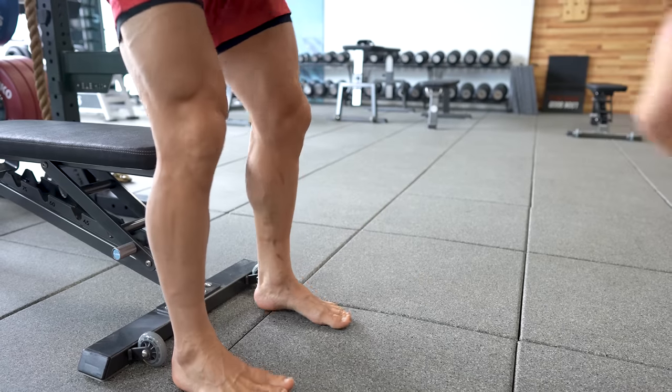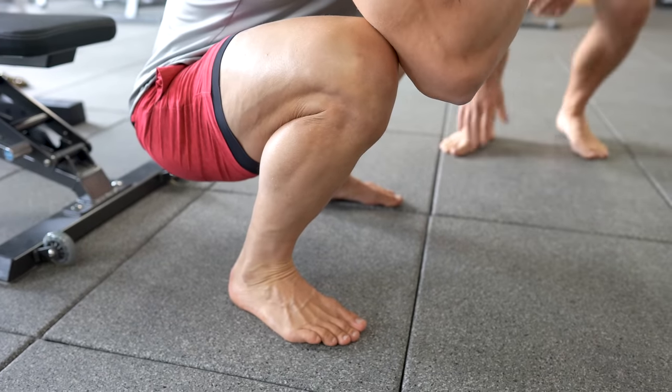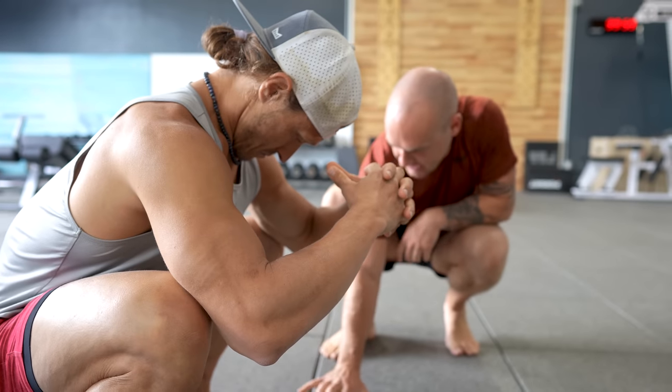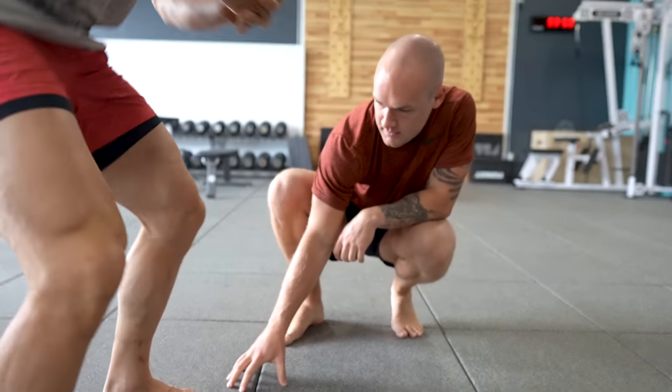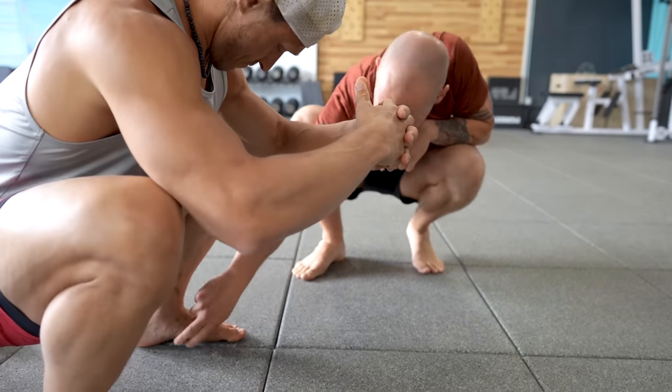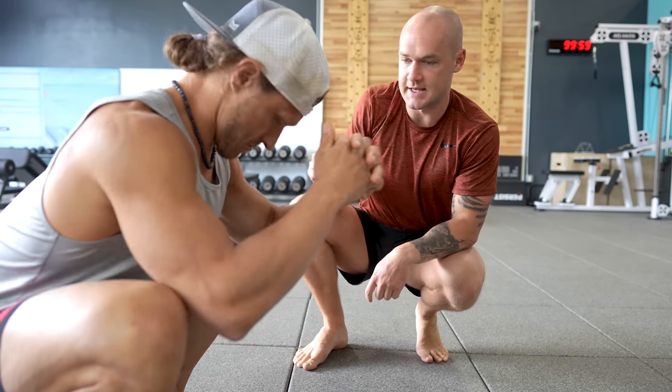If you stand up, we'll just have you squat — what's a normal squat? Two things that he does really, really well. You start to see the toes engage as you grab. The toes are literally grabbing the ground. What you're looking for is what happens, what's the relationship between the toes, the knee, and the hip. It doesn't have to be straight; it could be out to the side.